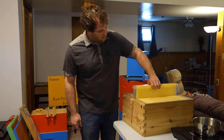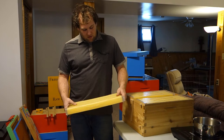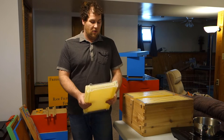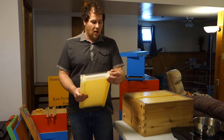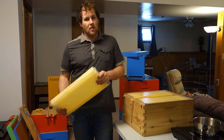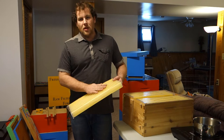One of the things we're going to talk about right now is the Flow Frames and bee acceptance. I've seen a lot of videos and a lot of people having spotty acceptance with the Flow Frames. We're going to talk about one way to minimize the bees not accepting the Flow Frames as quickly — or at all. Some people are having problems, though not a lot; the bees seem to be taking them. But this is what I've decided to do for myself and I've seen a lot of success with it.